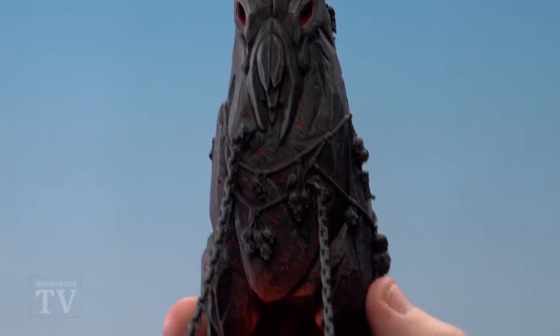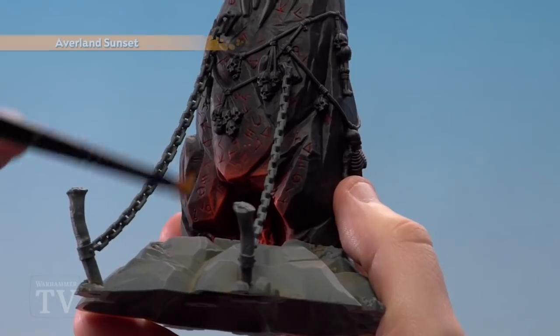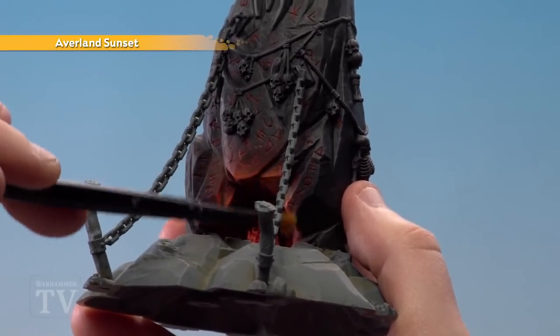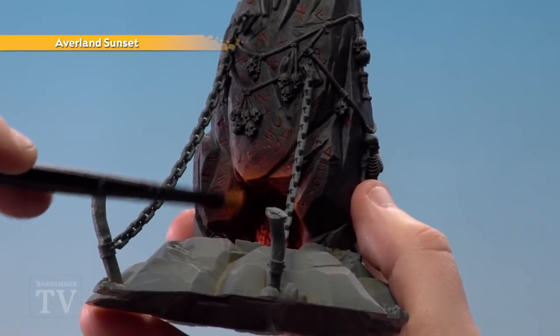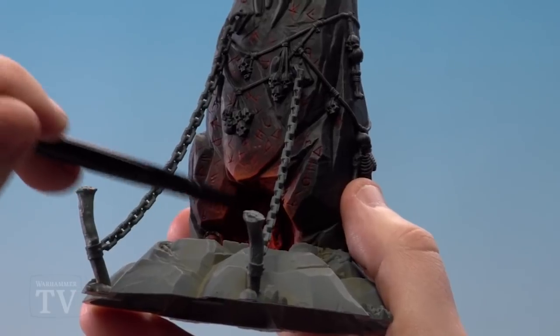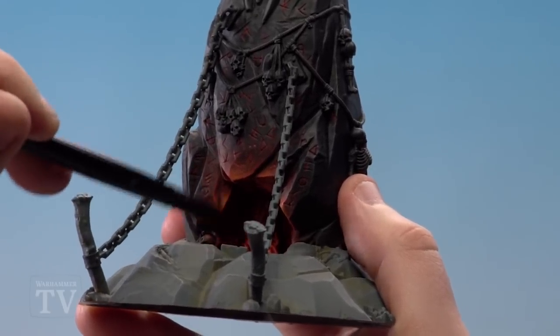With the glow on the eyes and some of the runes done, we're going to use Avalanche Sunset and start dry brushing as a final highlight around some of the rocks. You want to keep some of that Troll Slayer Orange and Mephiston Red showing just to give a little bit of gradient, and we'll work a bit higher up where the flames are as well, just to give it a nice fiery feel.